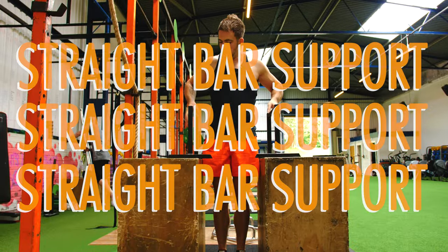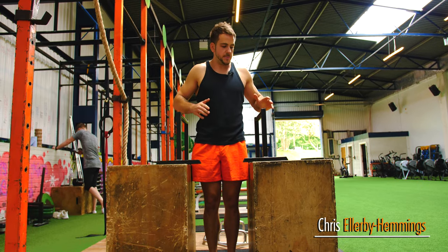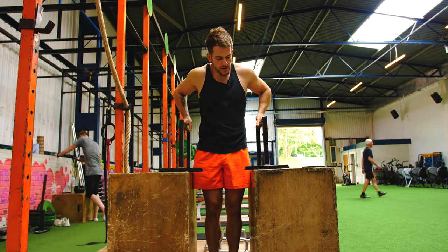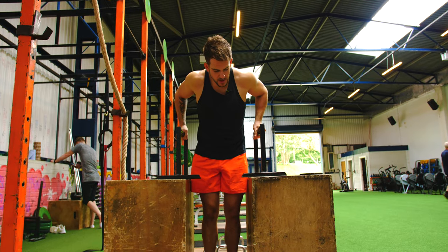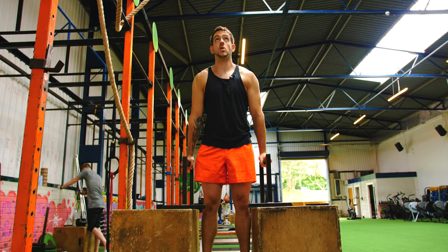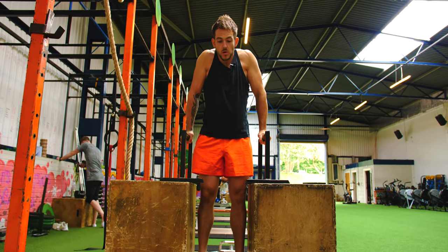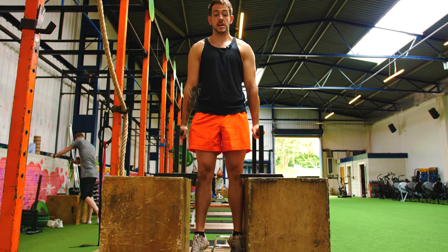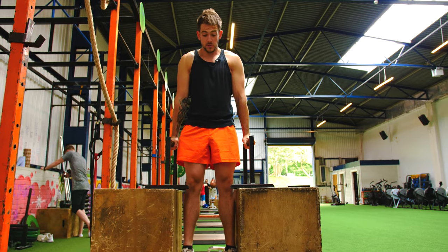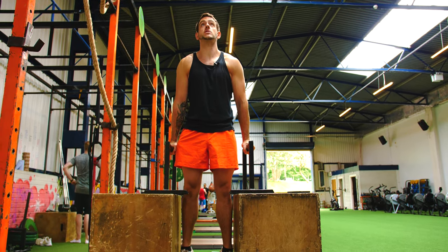I'm going to take you through the straight bar support. Basically what you want to do is get two bars — it can be on a dip machine or various other apparatus within the gym, but we've got it set up here on a box. Going into a dip position and holding yourself at the top of the dip. What we don't want to be doing is relaxing the shoulders. What we're actually training here is your lats and holding your shoulders in a safe position. Arms locked out, hands nice and neutral.